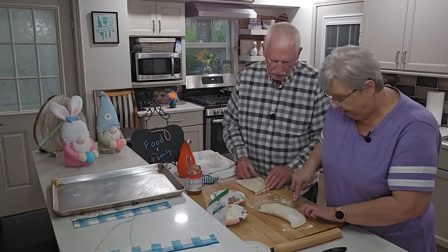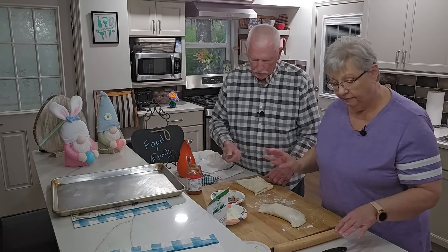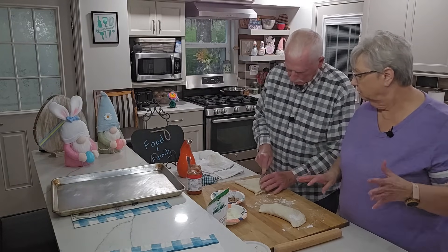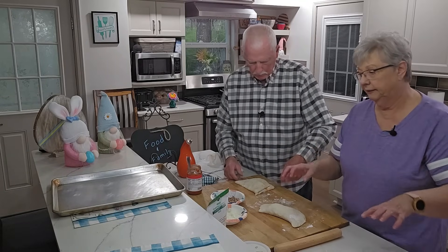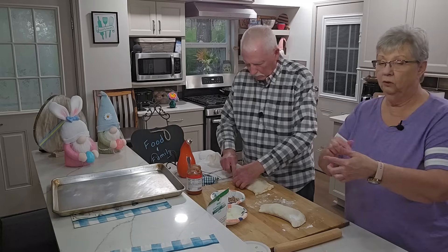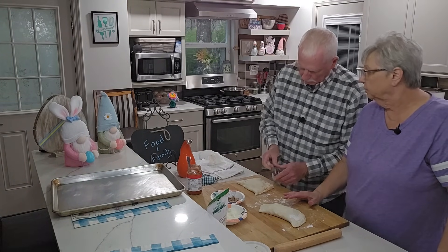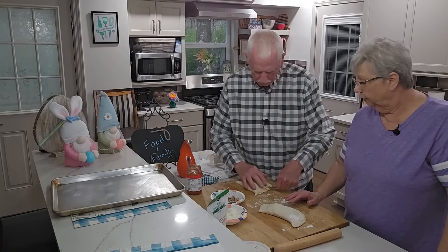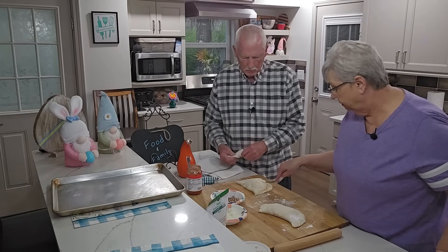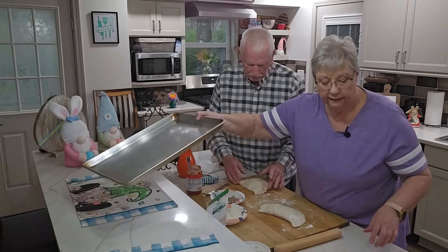You have to leave that edge a little bit so it won't squish out too much. I always kind of go around and then go back again to try to ensure that it's sealed. If you don't get it sealed good, it's just going to go out everywhere. If you don't want to crimp it with a fork, you can roll up the bottom to the top and kind of pinch it around — I've been in restaurants where they serve calzones like that. Get it real good and tight, push any filling back in.